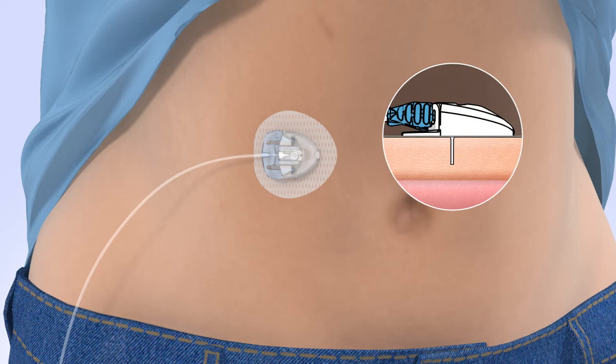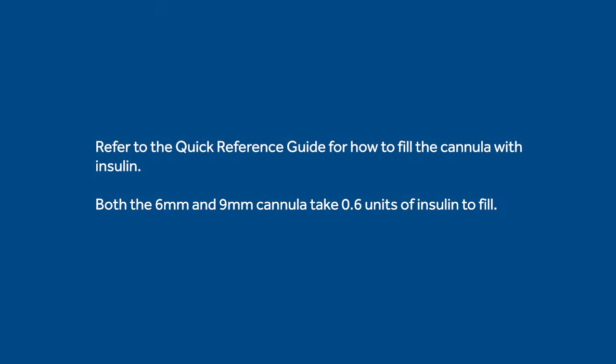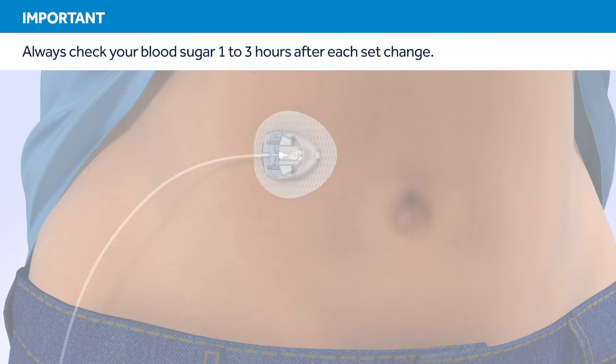Now that the introducer needle is removed, the cannula is empty and will need to be filled with insulin. Using the pump, fill the cannula with insulin. Both the 6mm and 9mm cannula take 0.6 units of insulin to fill. Remember, 1-3 hours after inserting a new set, you should check your blood glucose. Checking your blood glucose is the only way to confirm your infusion set is properly inserted and that you're receiving insulin.